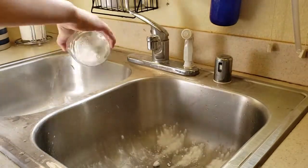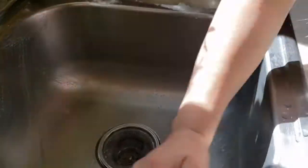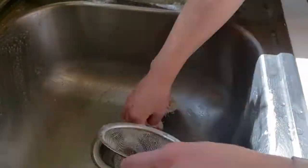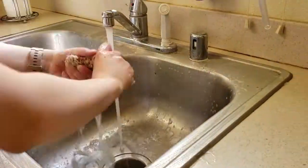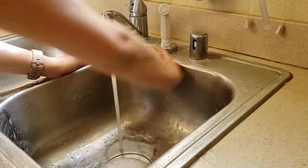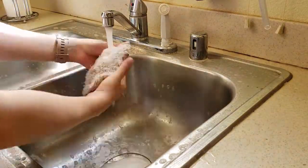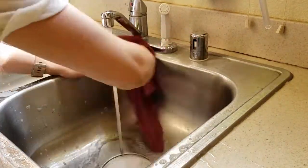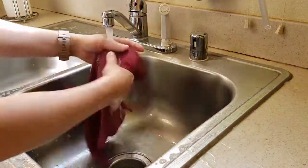After I'm all done in the kitchen, I like to clean up my sink because it just adds the final touch. I like to sprinkle some baking soda in the sink to act as an abrasive while scrubbing, then add a little bit of dish soap and just scrub it out. Then I go back over with my cloth and rinse it all off.